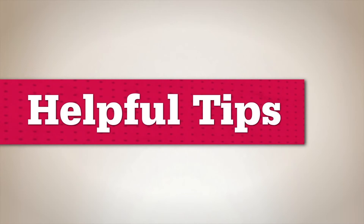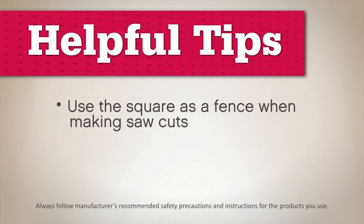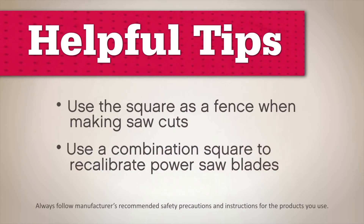Here are a couple more tips to help you choose the right tool. A speed square is a good guide to keep your saw blade in line. A combination square is also a great tool for recalibrating your table saw or miter saw blades.